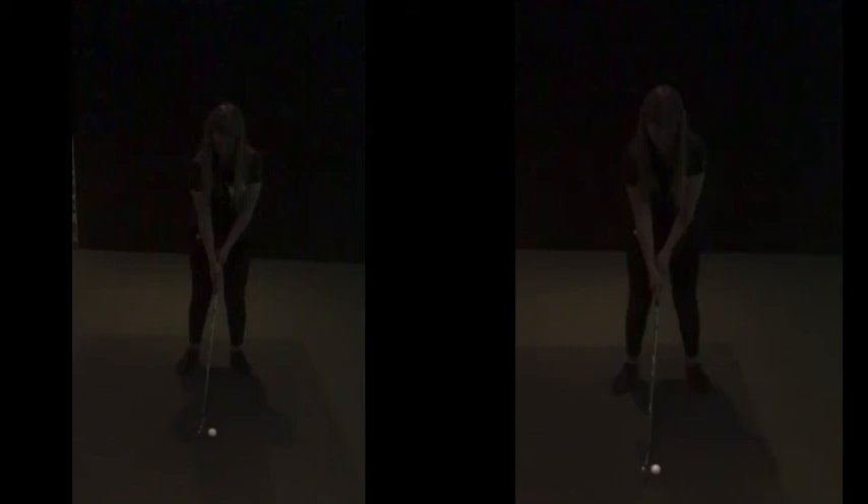Before, after. Okay, so we're at the left hand one now. Setup was pretty good. Left hand grip, as you say, can get a little bit more over.